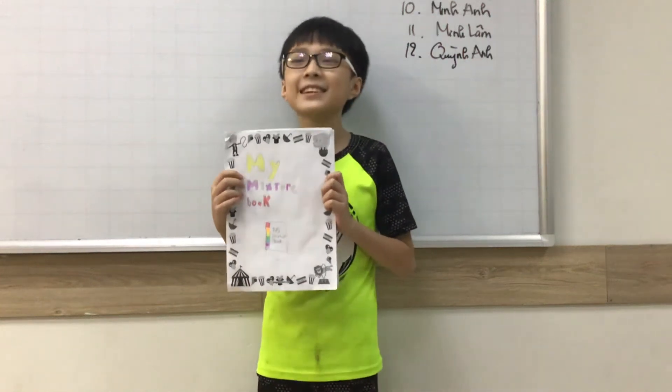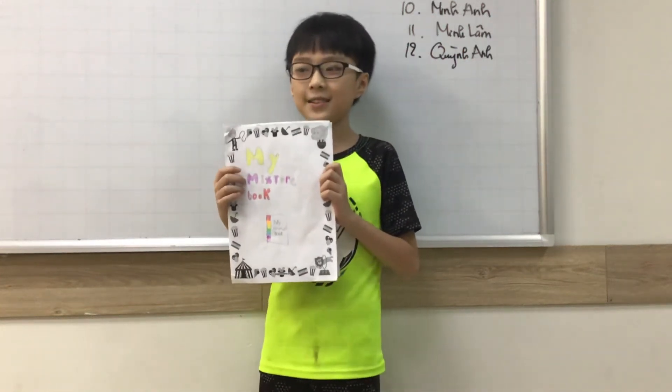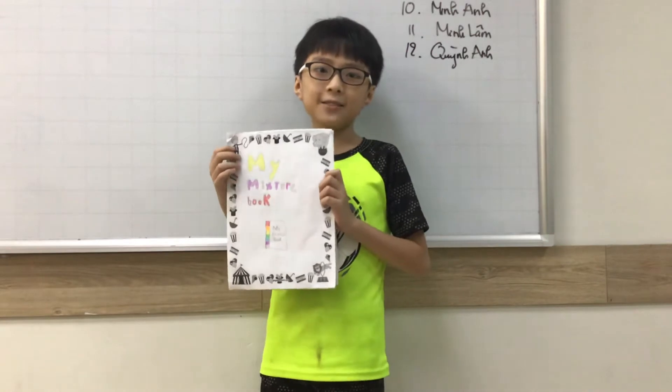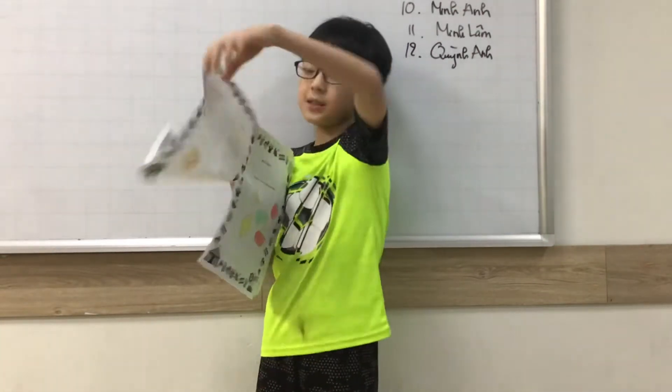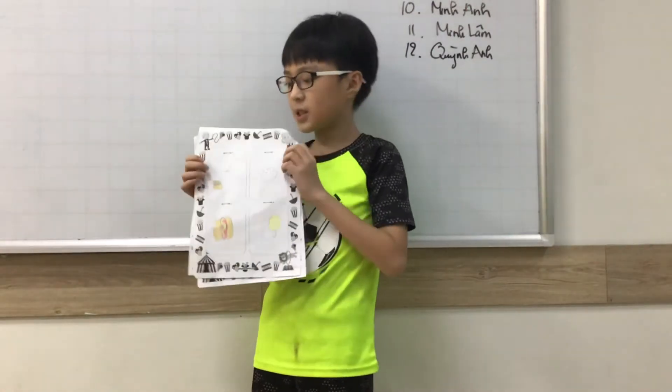Hello everyone, my name is Huỳ Tâm Kiên. I'm from Classics Congo 2A. Today I will talk to you about my mixture food. My mixture food has 4 mixtures.